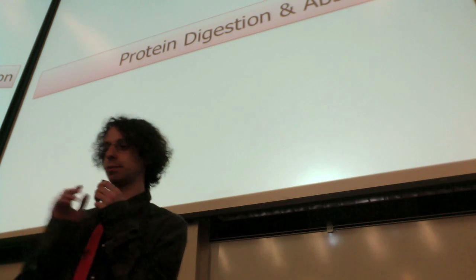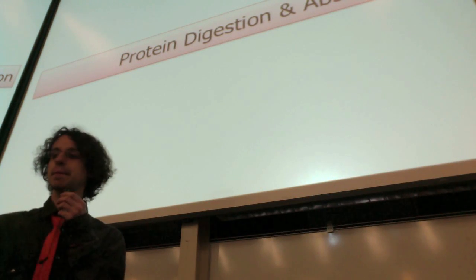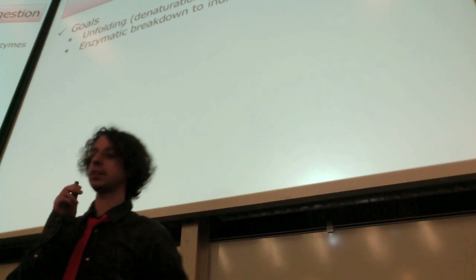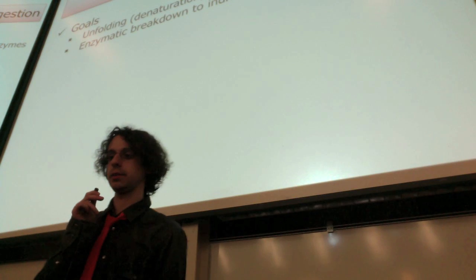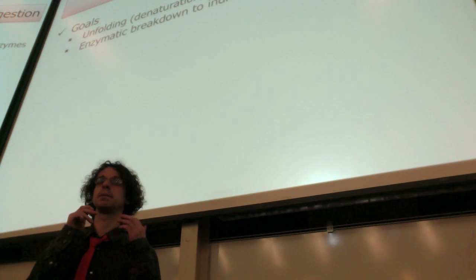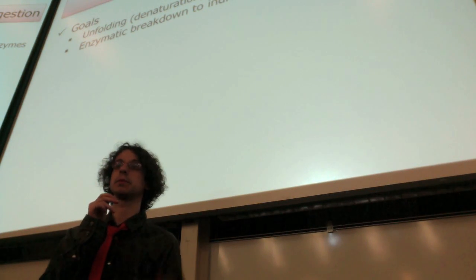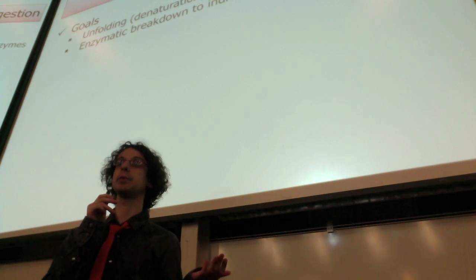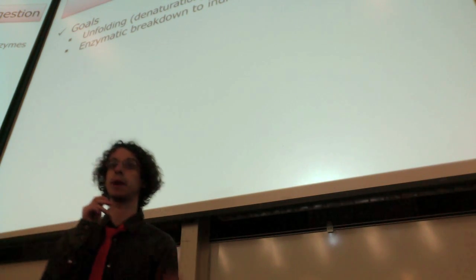So we have protein digestion and absorption. We have a double goal when we digest proteins. The first one is we want to denature the proteins from food — we want to unfold them so that they can be more easily broken down by our digestive enzymes. By denaturing the proteins, we will lose their functions, but that's not a problem because we do not care about the function when we eat proteins. We only care about the amino acids.